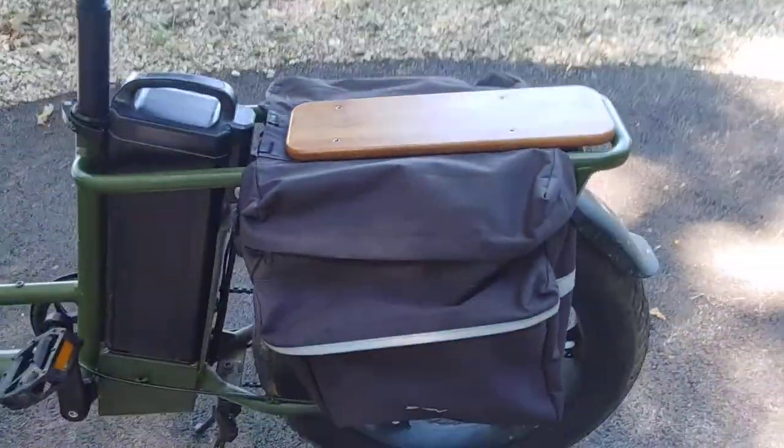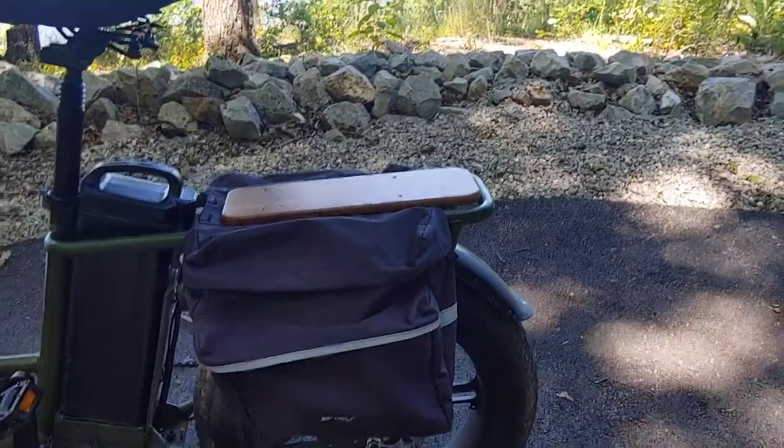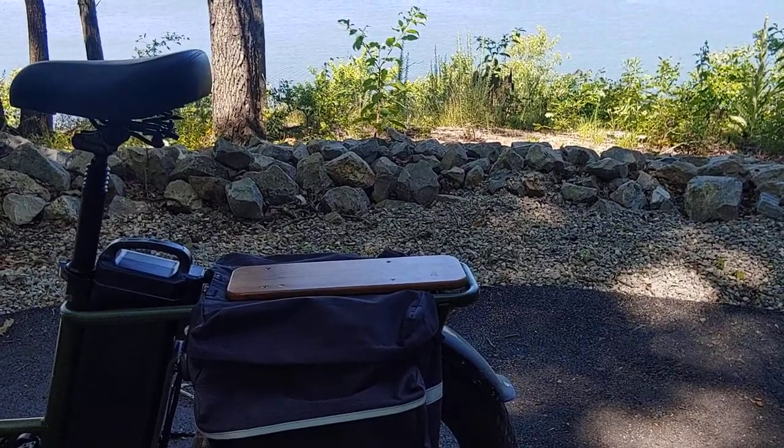Now I'm just going to put the nuts back up underneath, and that's it — this pannier will be permanently affixed. You don't have to worry about it coming off. If you're looking at panniers and plan on keeping them on your bike permanently, that's a great solution.